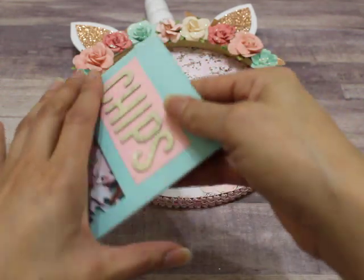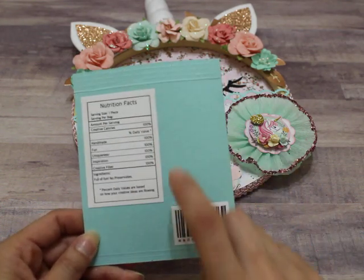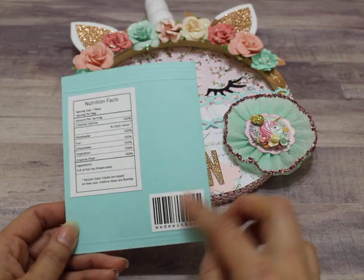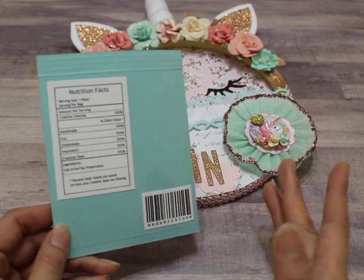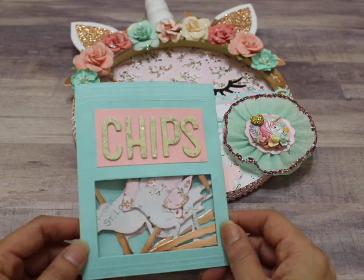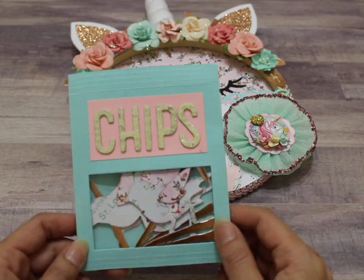The back of the chip bag is really cute — her tutorial includes a free printable so you can get the nutrition facts and a barcode. The barcode says 'made with love.' I just thought it was a really cute idea to make this little chip bag with a couple of die cuts inside. I'll share the link to the tutorial down below.